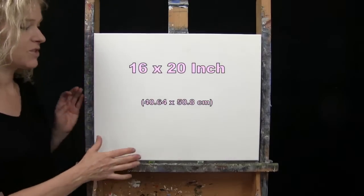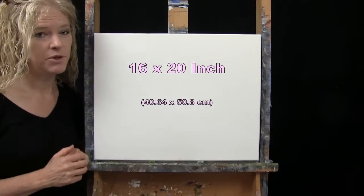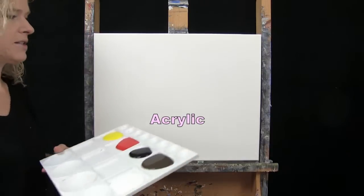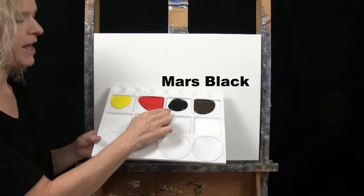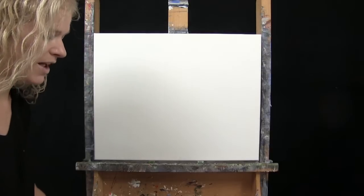For my materials today, I'm going to be using a stretched and primed 16 by 20 inch canvas. If you're painting along with me, you could certainly switch up the size. I'm going to be using acrylic paint today. My colors are titanium white, burnt umber — which I like to call brown — mars black, fire red, and chrome yellow. And of course, you can switch up those colors if you'd like.